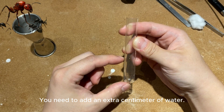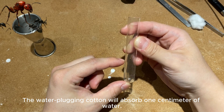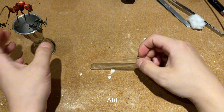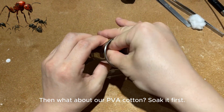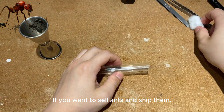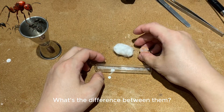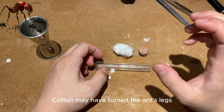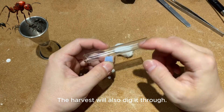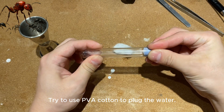Two to three months — because when you put water-blocking cotton in the tube, four centimeters of water can hold up about two to three months. If you're setting this up at home, try to use PVA cotton to block the water rather than regular cotton. Regular cotton may get the ant's legs entangled and she could die. The harvest ant will also chew through it. So those are the strengths and weaknesses — try to use PVA cotton to plug the water.